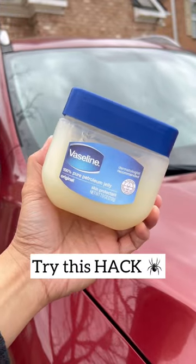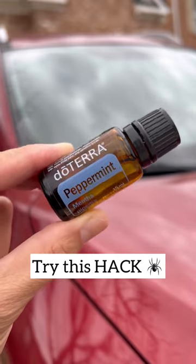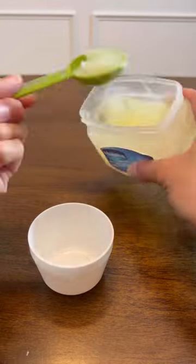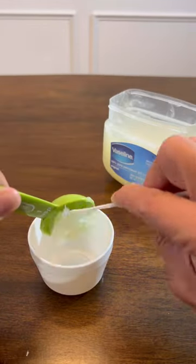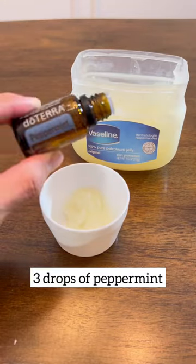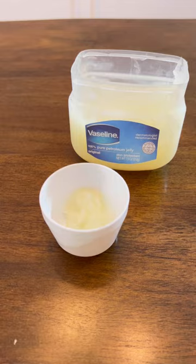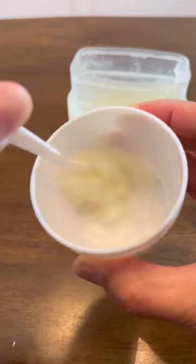All you're gonna need is Vaseline and peppermint oil. Take one tablespoon of the Vaseline and add three drops of the peppermint oil, then mix them together. Add a little bit to the corners of every one of your windows at your house.